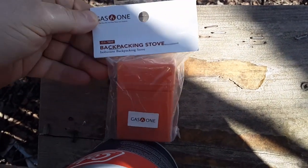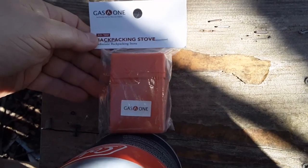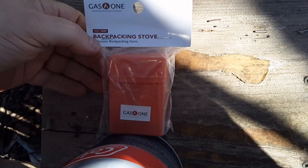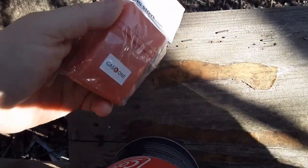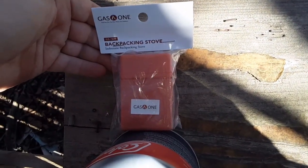Watched some video reviews, probably like you have, on this Gas One backpacking stove. I got it for like $10 on Amazon at the time of this video — you can get it cheaper if you wait longer from China or wherever. I paid expedited shipping, basically overnight, so the whole thing cost me with tax and shipping about $22.